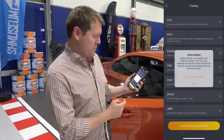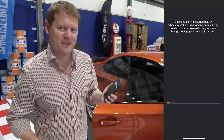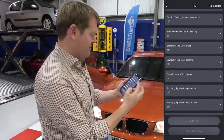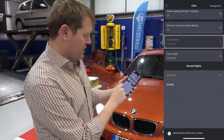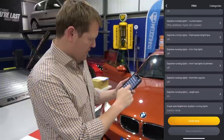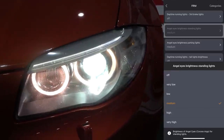Now that we're connected to the ECUs in the car, we've got a whole host of different things we can change. Going into lights and mirrors and reading out the module, a backup is taken of the ECU, and then we have our list of things to play with. In here we have all sorts of different flashes, signals, brightnesses, and lights. The hazard lights — this is quite fun — you can set it to double-blink the hazards or pop it back to standard. We also have the Angel Eyes, where you can change the brightness of the standing lights: you can have them off completely or go very bright.